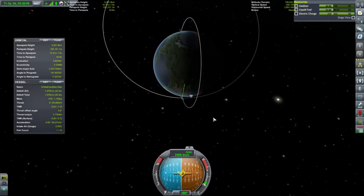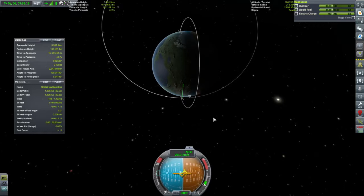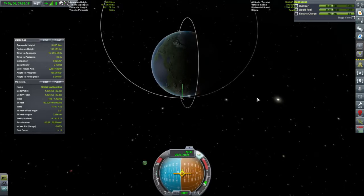Let's get this spacecraft pointing at the horizon — pointing prograde at least. Turn SAS back on. Full power to the engines.